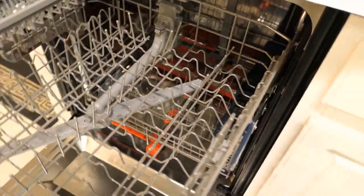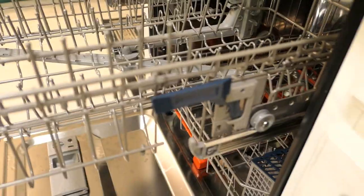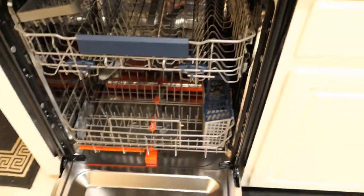The upper rack also has the ability to raise two inches from its normal height. You have two latches on both sides — grip both sides at the same time, lift it up, and let it sit down. If you don't need it raised, just push it in and let it drop. That was the review of the Samsung WaterWall dishwasher, model 9550. I hope you enjoyed watching it.